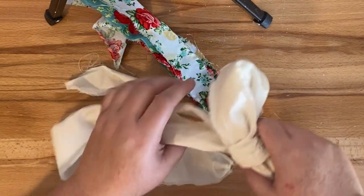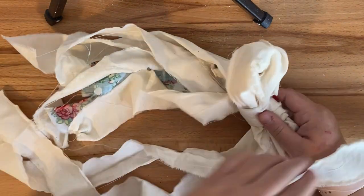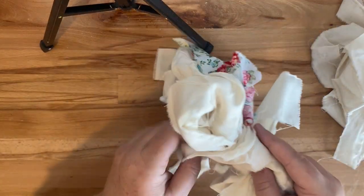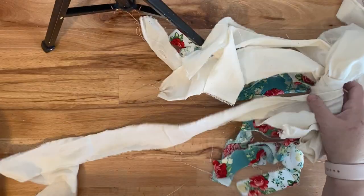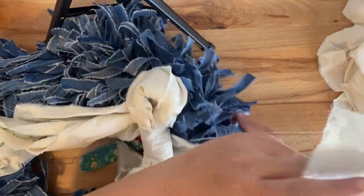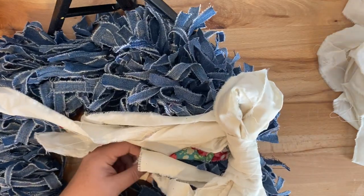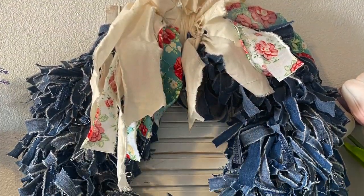Once the jean part is completed, I'm taking some leftover fabric — some Pioneer Woman fabric and some muslin from Hobby Lobby — and tying it into a shabby shoelace bow. I took one piece and wrapped it around the middle to hold everything together, trimmed the pieces to roughly the same size and shape, then attached it by looping it around the top and tying it in a knot. Here it is styled in some decor.